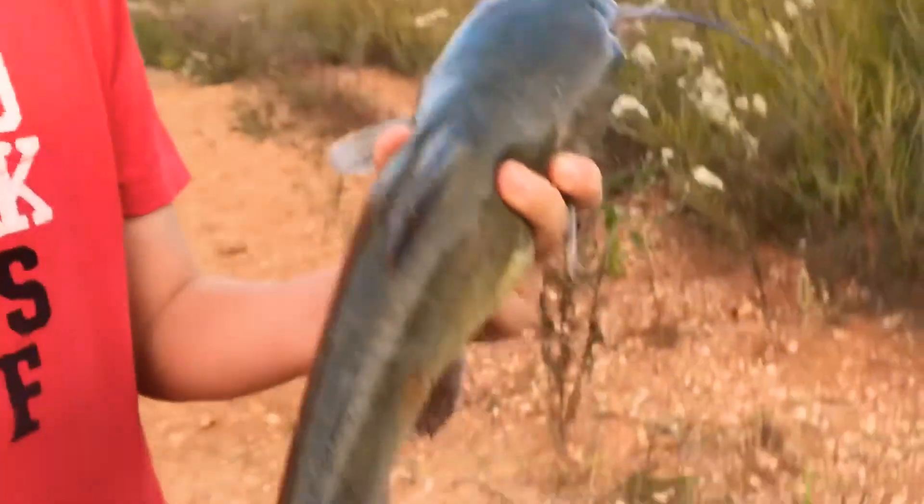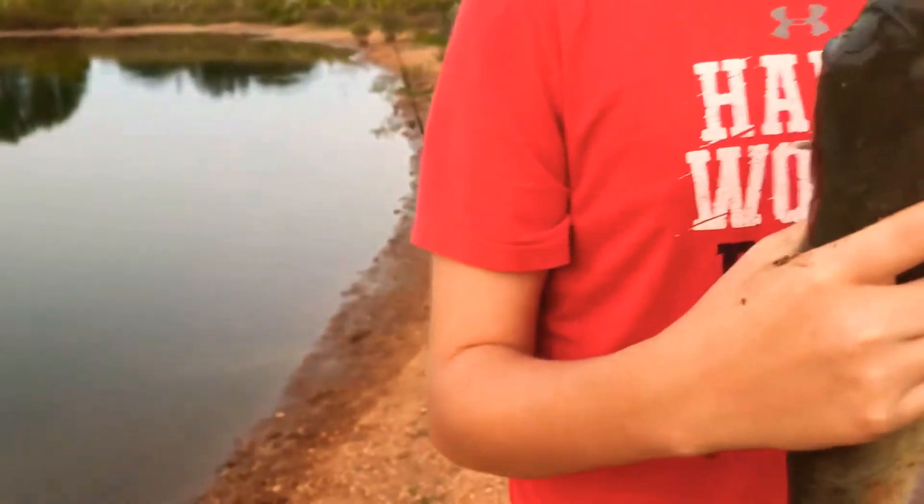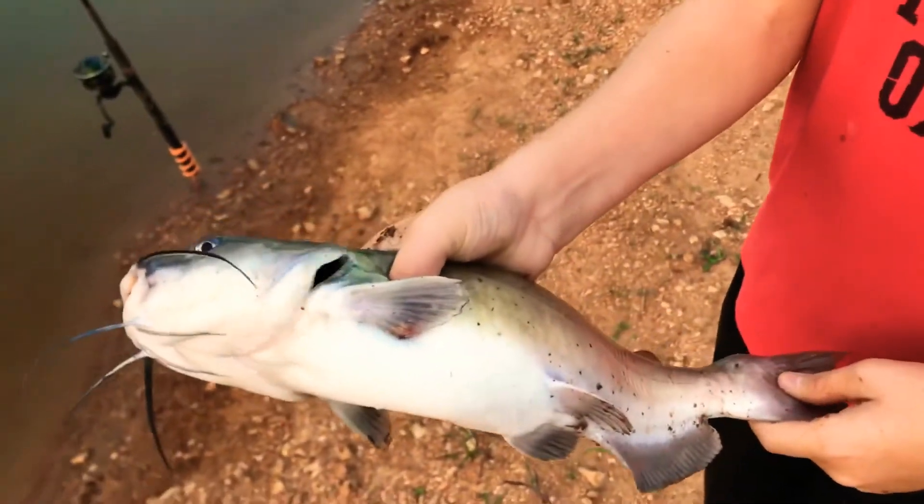That's a really nice fish. He actually just snapped off on a really nice bass on his ultralight, and right when his ultralight line snapped, he grabbed the other rod — it was about to go in the water. But yeah, we're going to let this guy go.